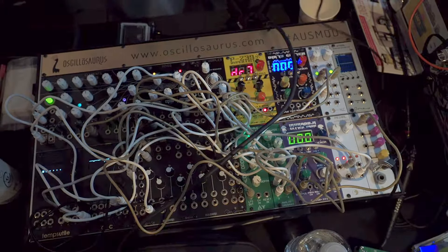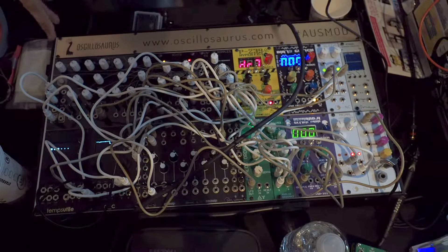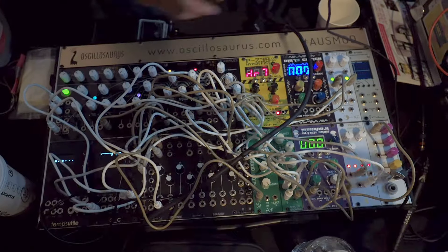Hi, my name's Gareth. I'm from Oscillosaurus, and we're over here at the Tokyo Festival of Modular. We've got a whole bunch of modules here to show you that are from Australia.